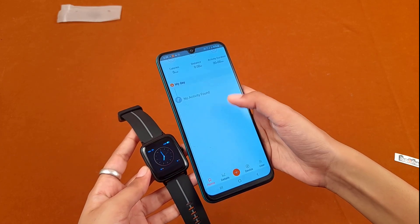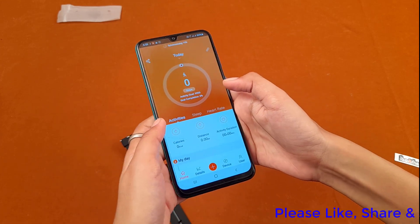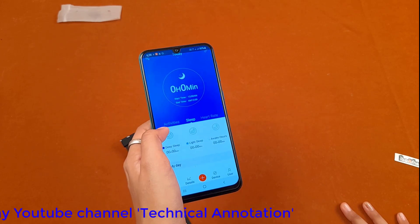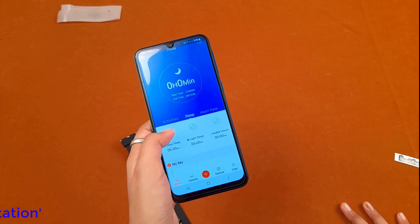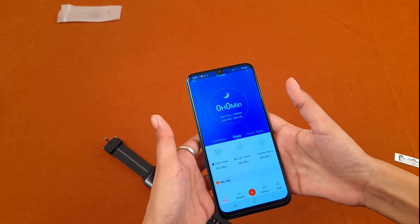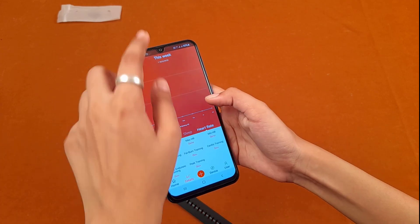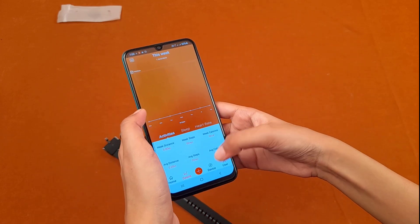This is the app with many features. First is the activity section showing calories burned, distance covered, and activity duration. Then there is a sleep monitor showing deep sleep, light sleep, and awake hours — it completely focuses on your fitness. Everything is being monitored: the time you spent relaxing, the time spent active. There are also graphs for monitoring purposes.